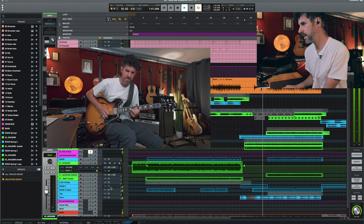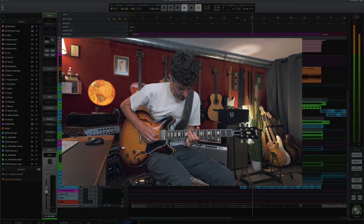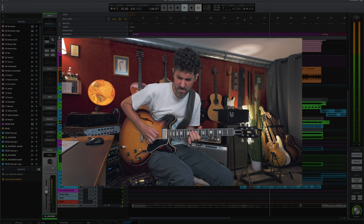That's the solo guitar, and in the track it sits nicely in context. That's it — this was a really fun project with Alex. If you need drum tracks, call Alex — he plays on tracks every day as a professional studio and live drummer. His contact information and YouTube channel are in the description. Also check out the video he made about his recording process for this track, where he explains more about how he recorded the drums in his studio.